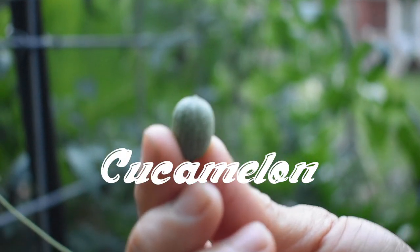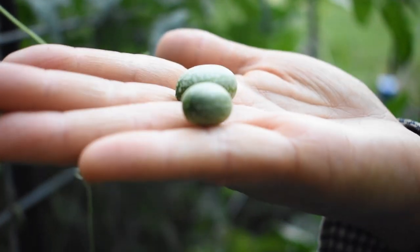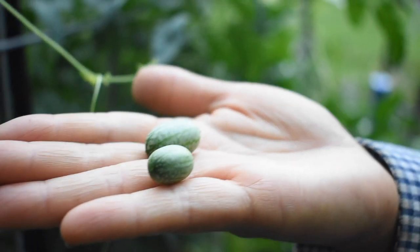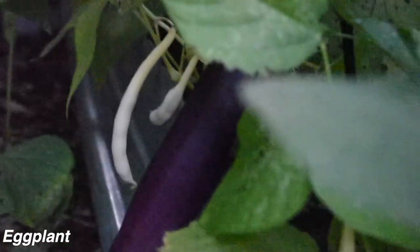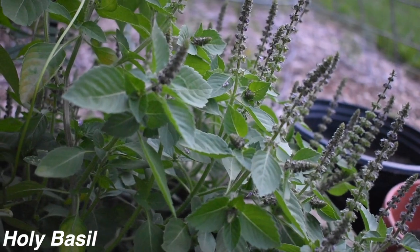Oh that's so cool — a tiny itty-bitty watermelon! Wow, it's a baby watermelon! And a purple eggplant is going to show up — here it is. We have not harvested yet. Look at the holy basil — it smells really good, it smells like blueberries!